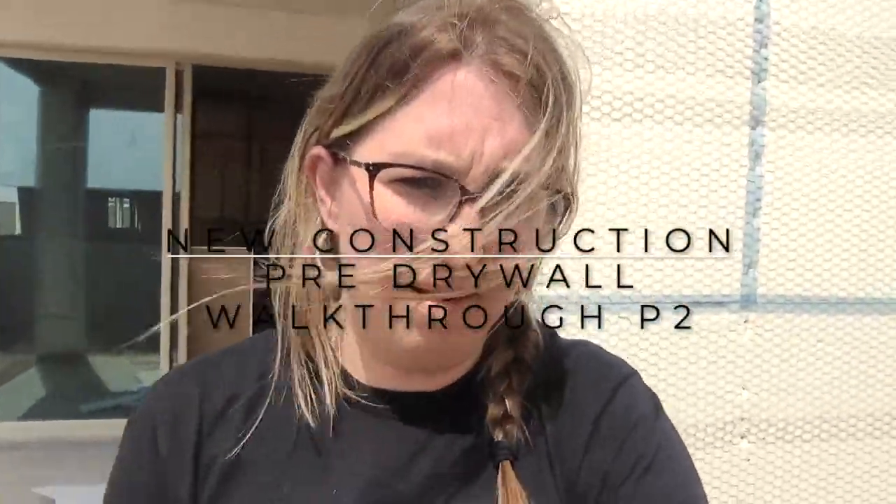Thanks for tuning in. I'm Alyssa Camp in Glendale, Arizona.